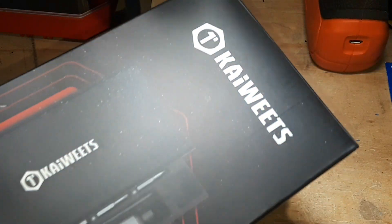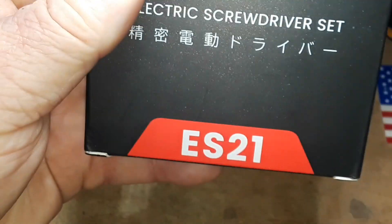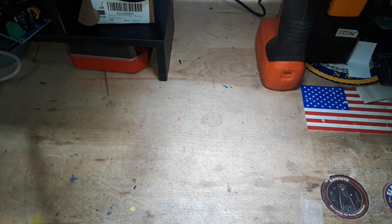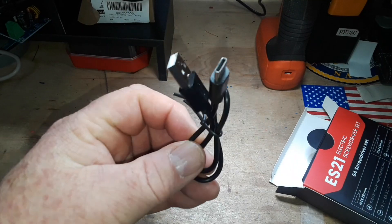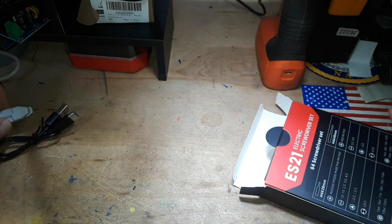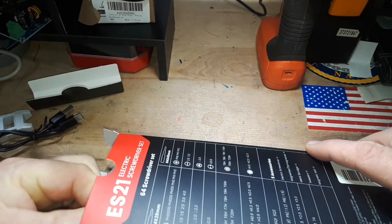Hey, what's happening guys? Today we are going to unbox this electric screwdriver set from Kiwitz, and it is part number ES21. I have only taken it out of the plastic and not had it out yet. So let's see what we get — USB-A to USB-C cord, magnetizer/demagnetizer.